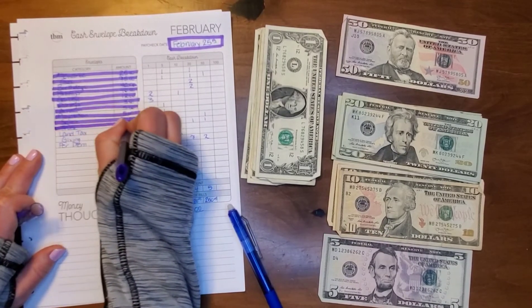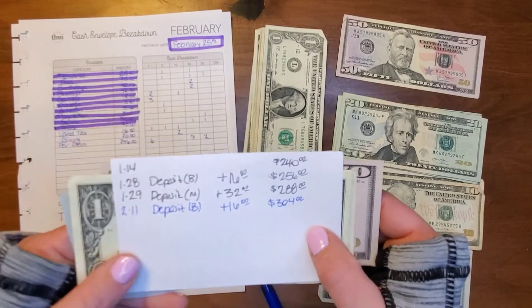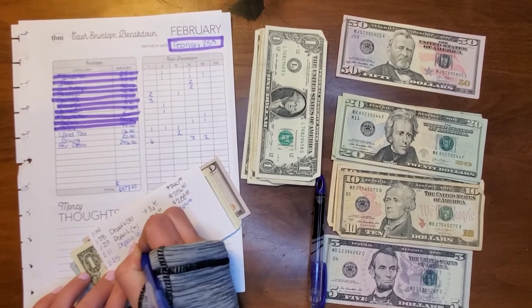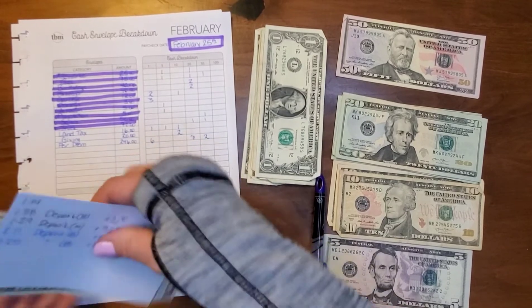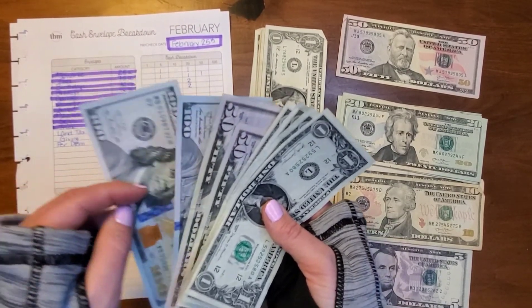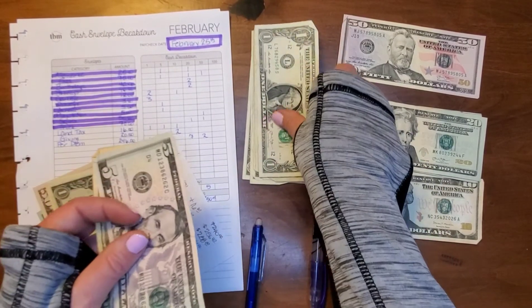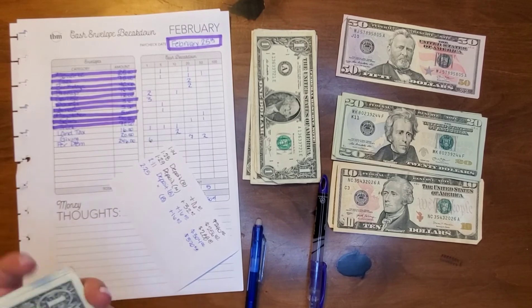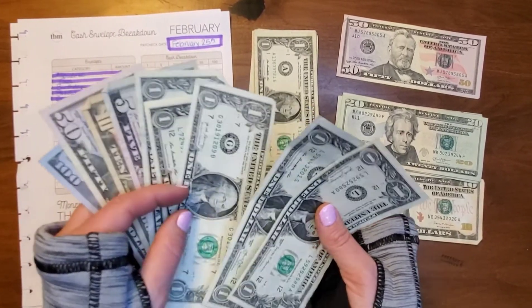For land tax — my husband does $16 twice a month and I do $32 once a month. I just cashed out a bunch of money in this one so it's at $304. We're adding $16, which will give us $320. Let's confirm $304: $100, $200, $250, $300, then $1, $2, $3, $4. Adding $10, $15, $16 — putting it in gives us $320. Land tax is now confirmed at $320.